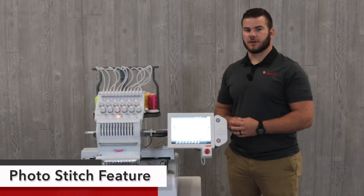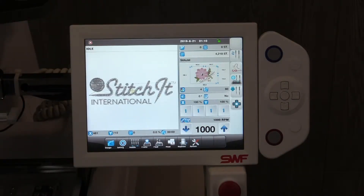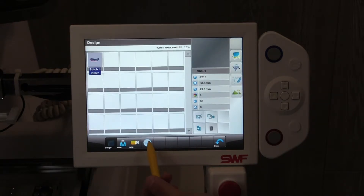In this video, we are going to walk you through using the photo stitch option in your control panel. The first step is to insert your USB into the back of the panel that is containing your image. From there, we'll select the design folder, then we'll hit the SES button.